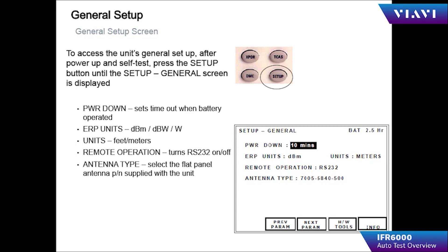To power up the IFR 6000, press the power key. Press the Setup Control key to display the setup screens, and continue pressing Setup to cycle through the various setup pages pertaining to individual instruments.